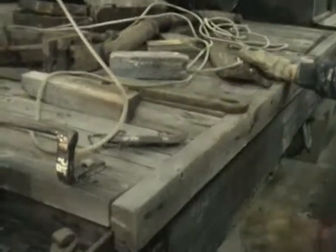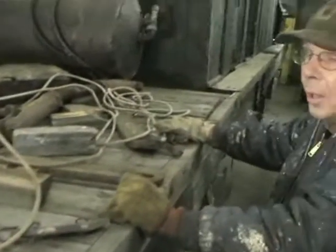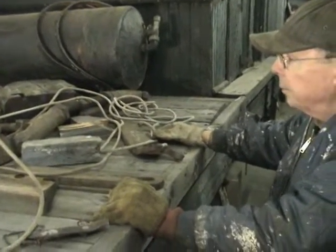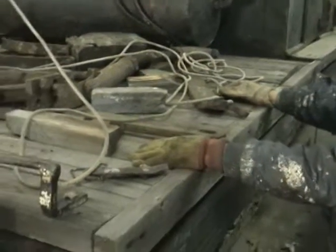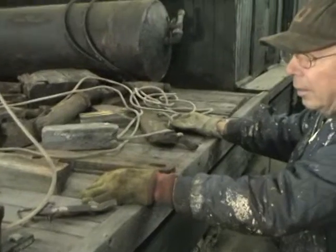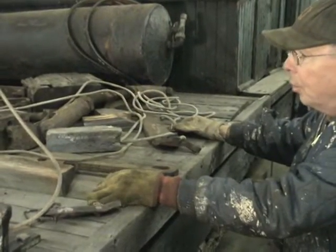And then underneath you have the mechanical parts, which is the trucks, which contain the motors. As part of this whole operation, we're going to separate that so we can work on it. What you see right in front of you is a deck, which is open and obviously exposed to the weather.